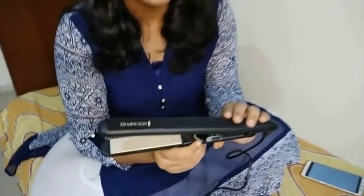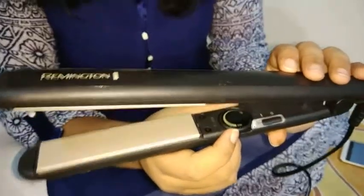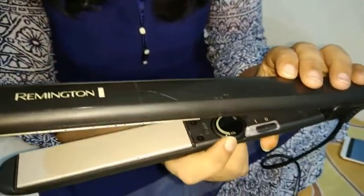This is the Remington S3500 Ceramic Slim 230 Straightener. It has anti-static ceramic coated plates, giving you more hair protection whilst delivering sleek and smooth hair with effortless strokes. It gives more protection because it is ceramic-plated. It also heats up to 230 degrees, with a minimum of 150 degrees.